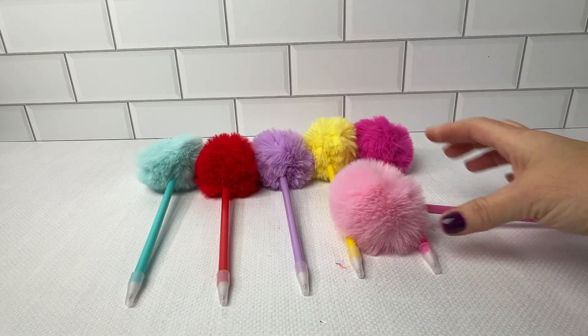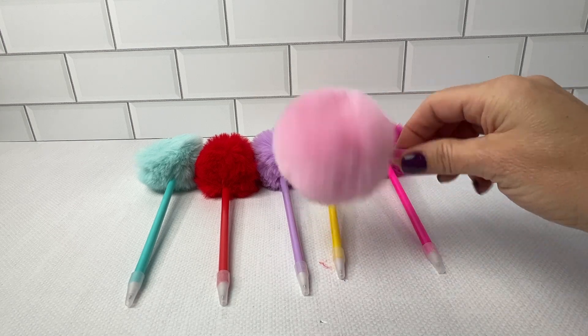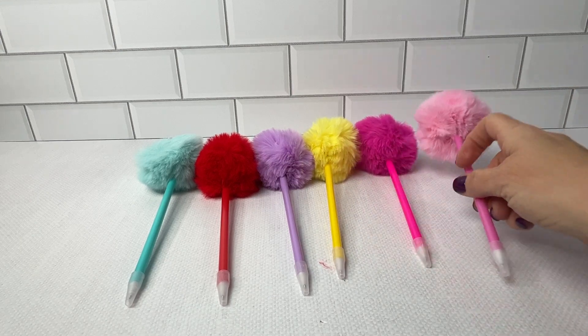Number two, the pom-pom is two and a half inches in diameter. It is the cutest thing ever — very soft, very big, very fluffy.